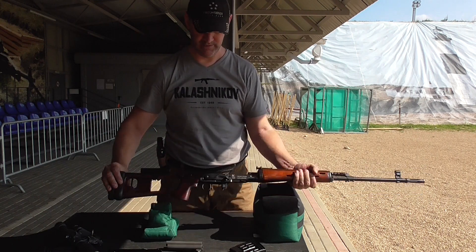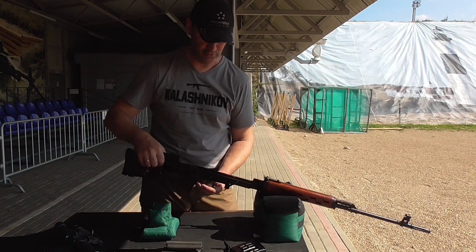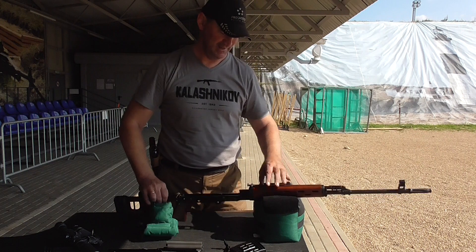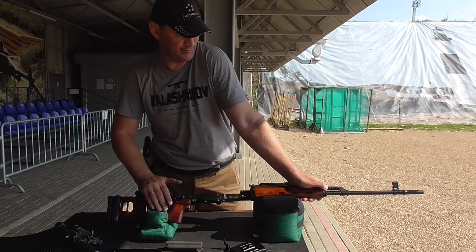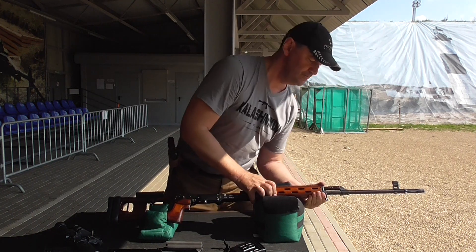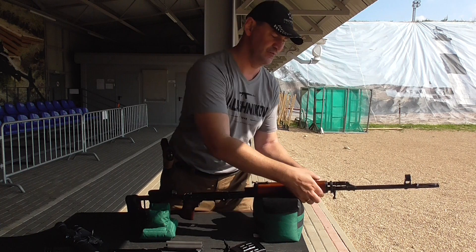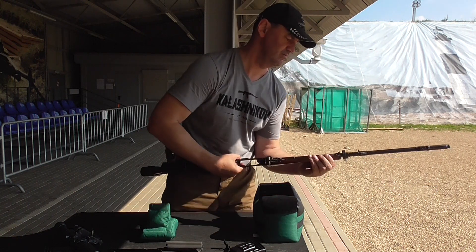Then you have to remove the bolt with the bolt carrier. That's it. You can actually do one more thing — you can remove the mechanism. Very nice and easy design. You can clean that. Press it down, slide forward, move the whole thing up, which is holding the two side parts of the grip. Then you have to open up sideways — the grip — and it comes off.